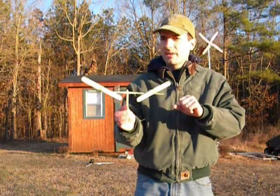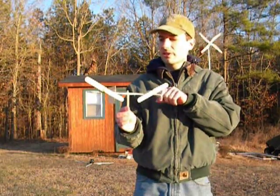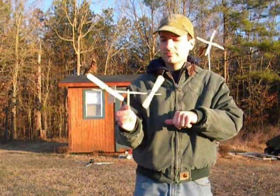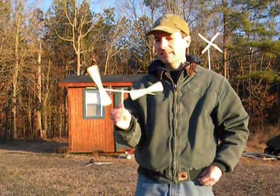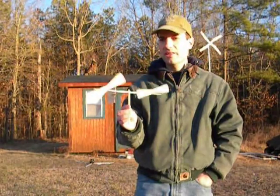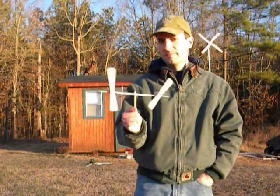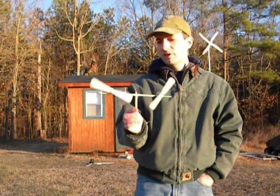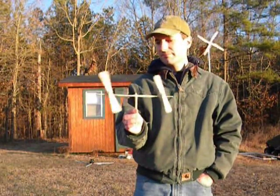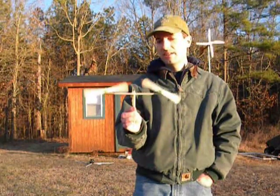I will insert a clip and show you guys what this looks like when it's working. Actually it's windy enough, so this is what it looks like when this one's working, the little one here. And it's really good for proof of concept and for testing the tail and everything.